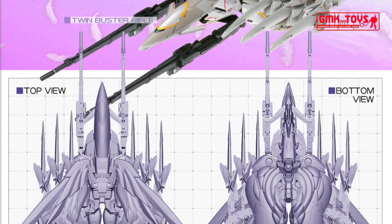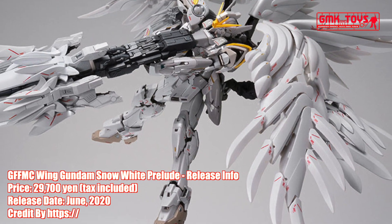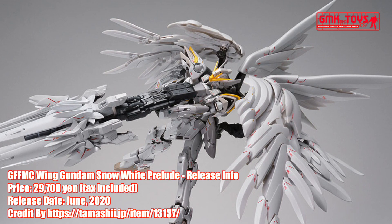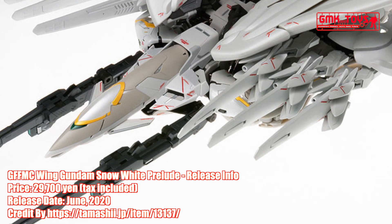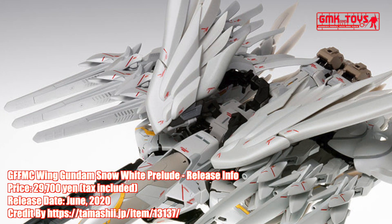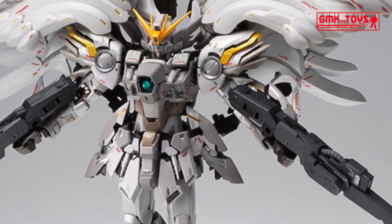The unit itself also has a Neo-Bird mode, in which the new Seraphim binders act as flight wings, instead of the original binders which are folded underneath the unit.